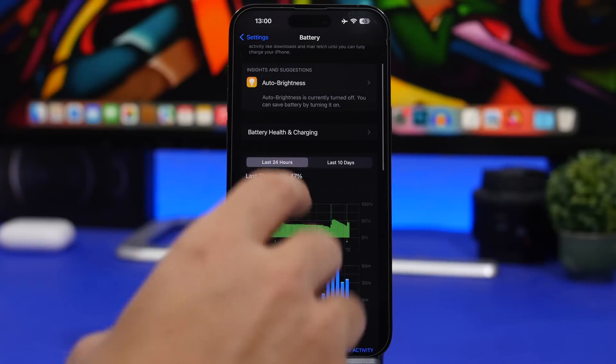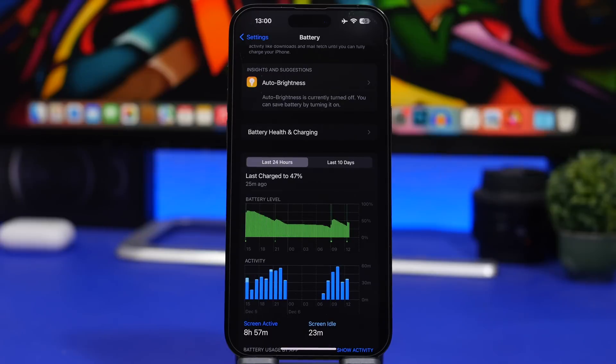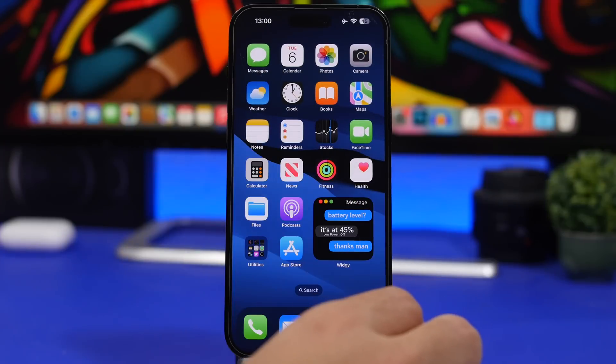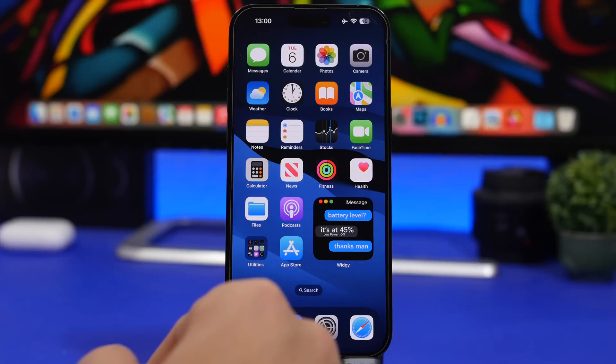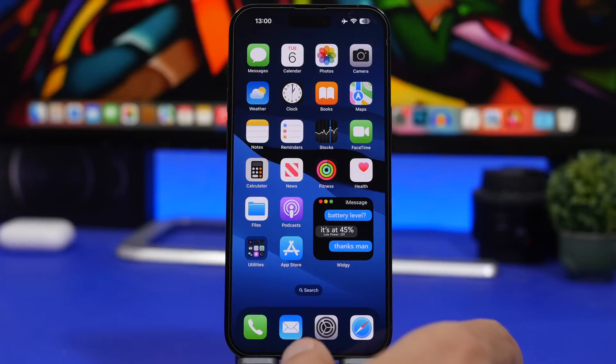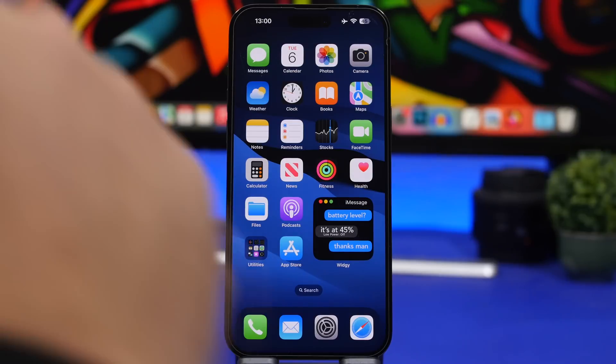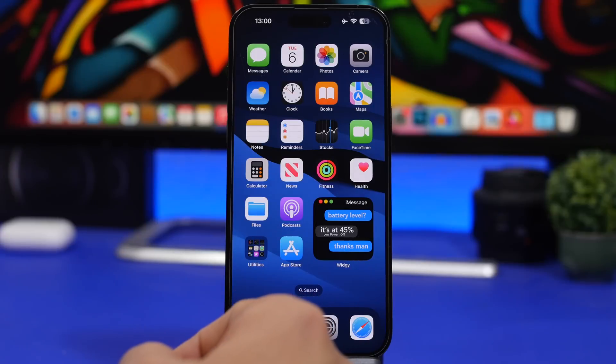Last tip: when charging your iPhone via a computer — a Mac, laptop, or whatever you have — always make sure that device is actually turned on. If the Mac or laptop is turned off or in sleep mode, it might actually drain your iPhone's battery instead of charging it. I use my Mac to charge my iPhone all the time, but it's always on. It's a great way to charge without a separate charger, but make sure the device is on.